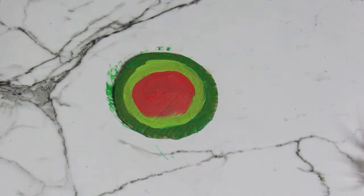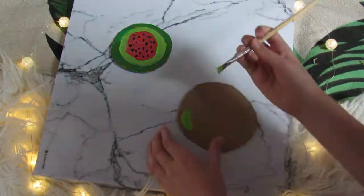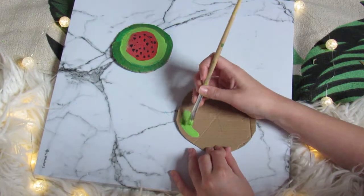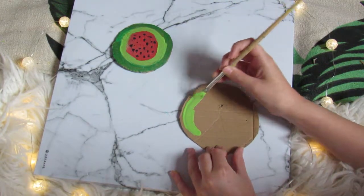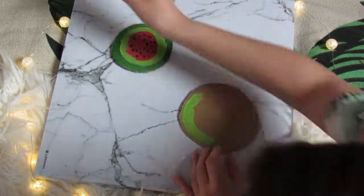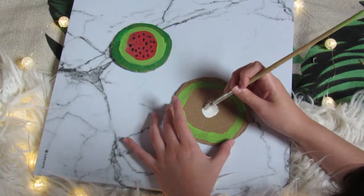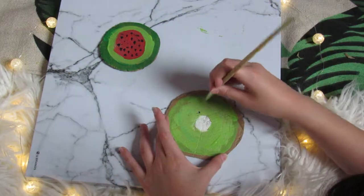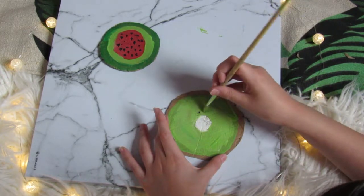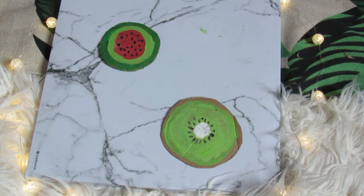For the second coaster, leave a rim around the outside and put lightish green in the middle, but also leave a circle inside because we're gonna put white there. Then do a mini white circle and fill the rest in with lightish green. Finally, put little black dots around it — and that's the DIY!